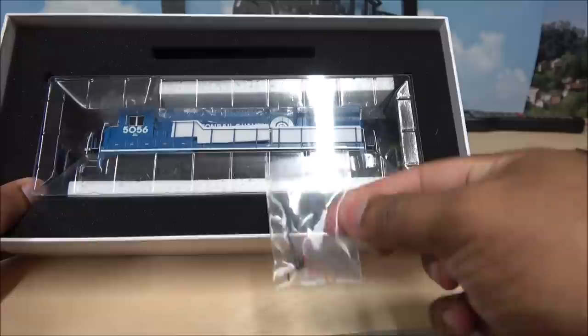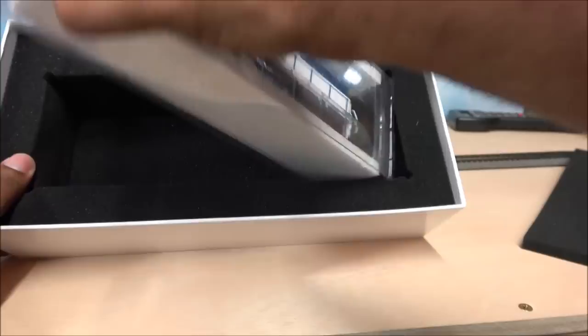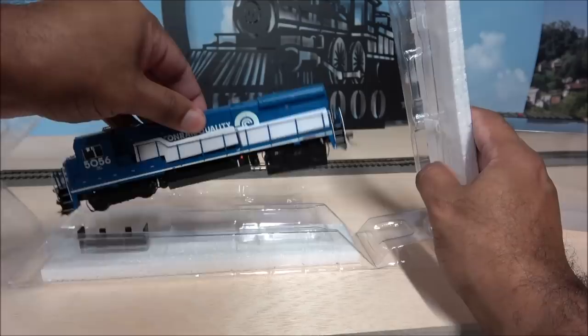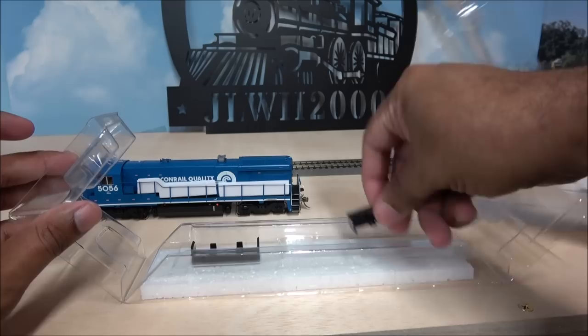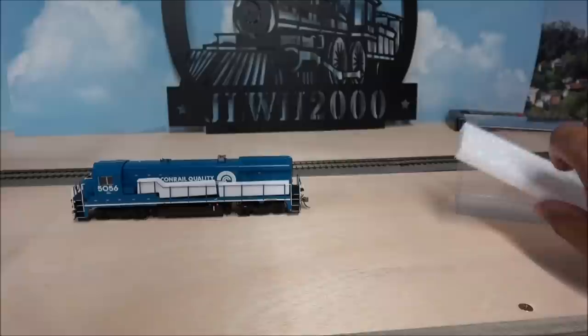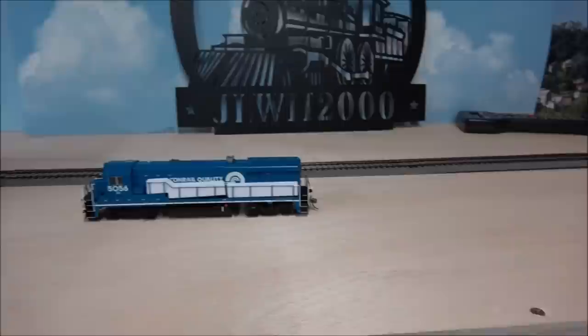There are extra MU hoses, a wind deflector or mirror, and a coupler — I believe these are KD couplers. You also have truck immobilizers in there. Make sure those are out before you set the locomotive down, or you've got a good chance your locomotive is going to tip over. Sometimes they blend in with the color of the truck — in this case the immobilizer is black and so is the truck, so be careful, or your locomotive will be on the ground fast.